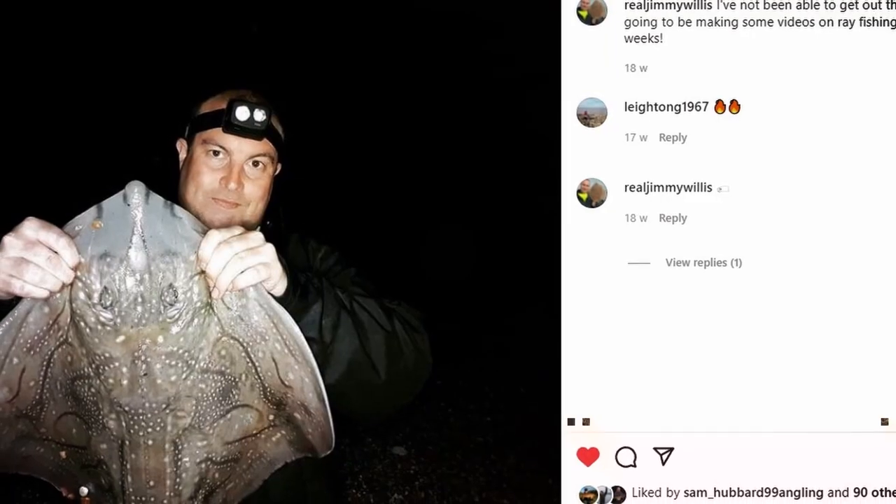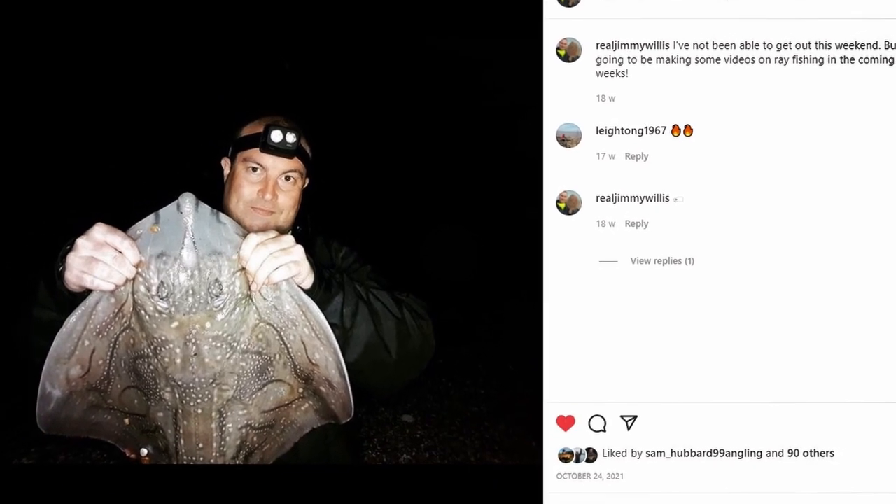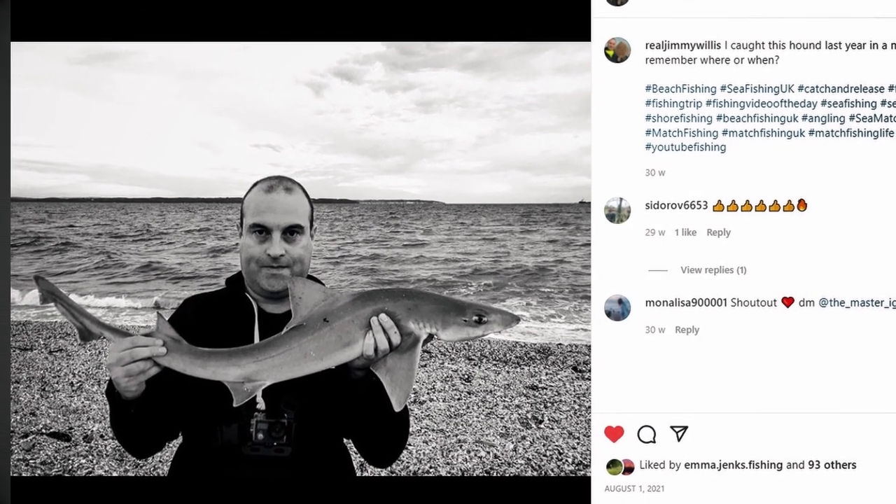Today we're at Shoreham Beach and we're going to get you out beach fishing on your own. In recent years sea fishing has become a great passion of mine. Four or five years ago I didn't know much about it, but since I started it's pretty much taken over my life. I do a lot of matches and I'm hoping we can give you some of the basic skills to get out on your own.